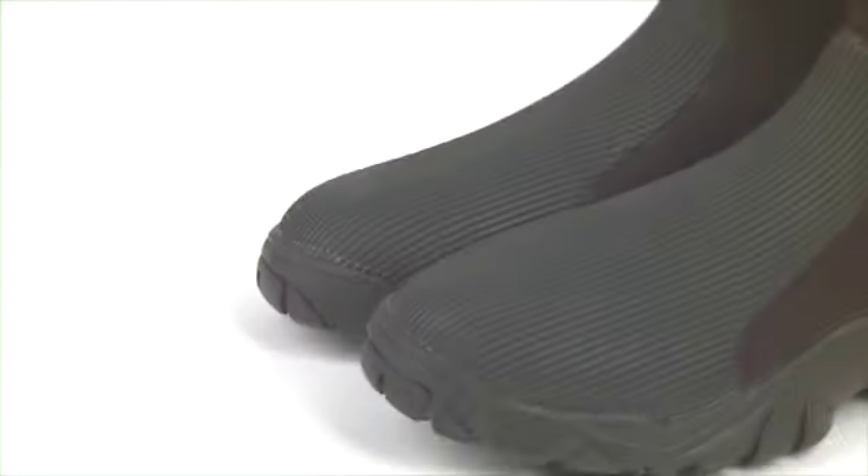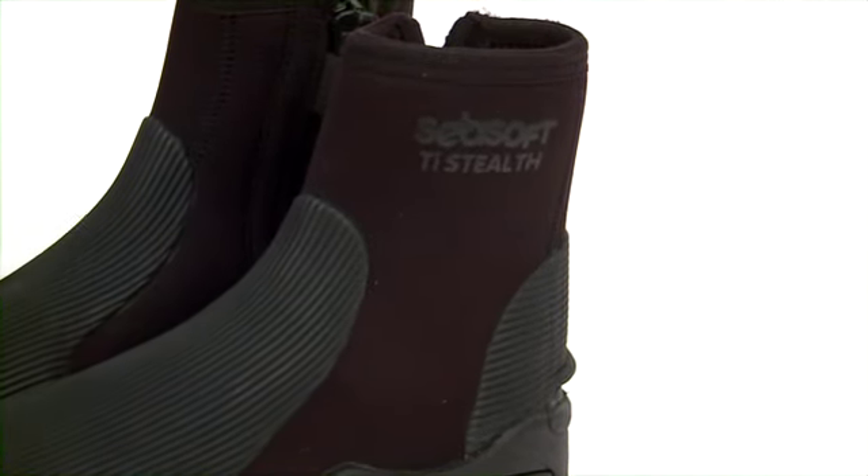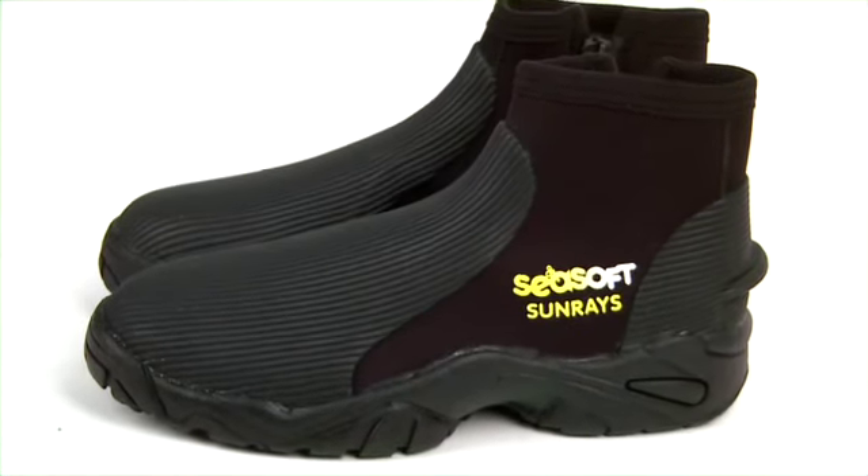The heat-retaining properties of the Stealth's titanium foil lining reflects warmth back inside the bootie, and the Sunray's glide skin lining provides insulation and makes putting on and taking off your booties a snap.